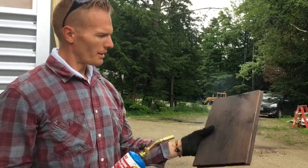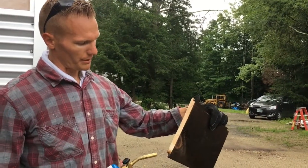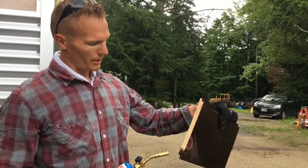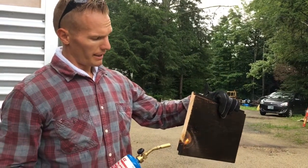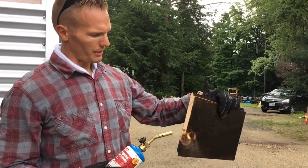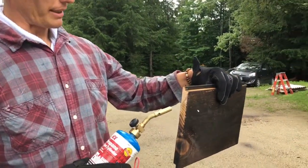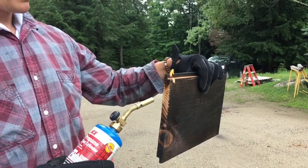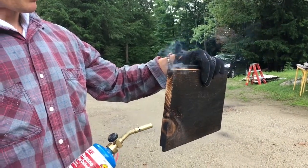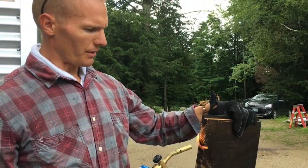We're using the big torch to do the boards in their full length, and then we can cut them to the size we need. When we get the size right, we can take the little torch and just go back and burn the edges to seal them. We're going to give this a try and see how this method works, as long as our little torch stays lit.